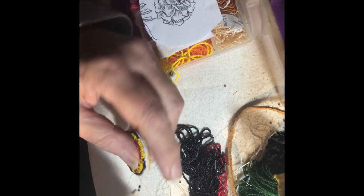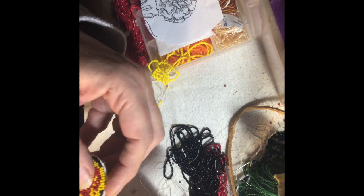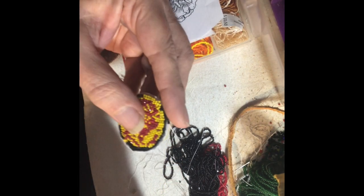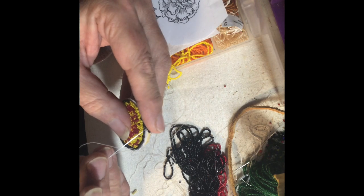After that first line was done, I repeated another black line around the outside so that I could cover the whole earring — the whole flower of the earring.